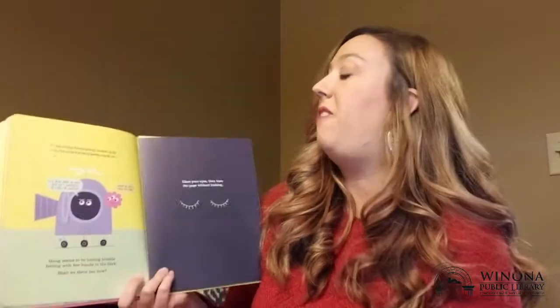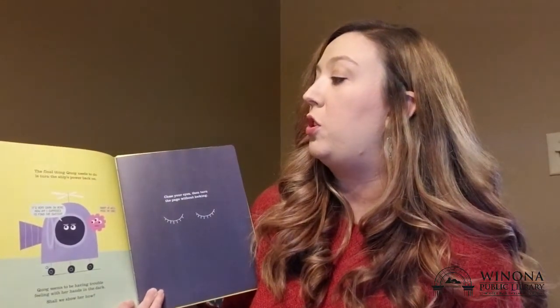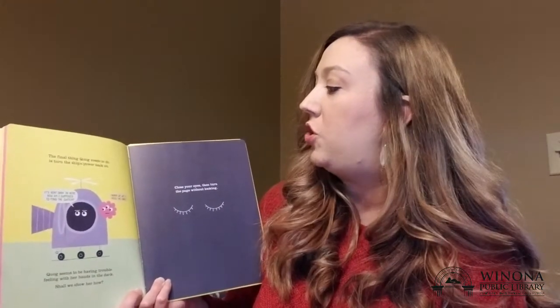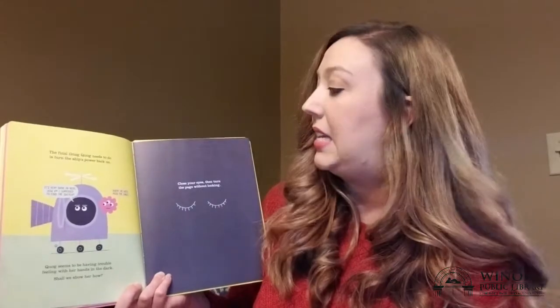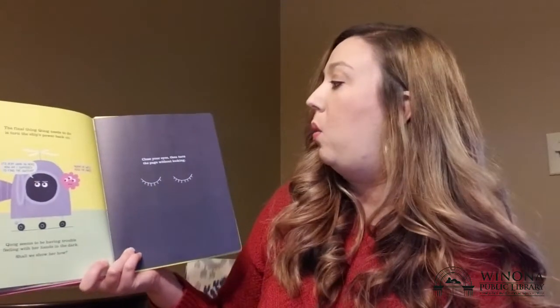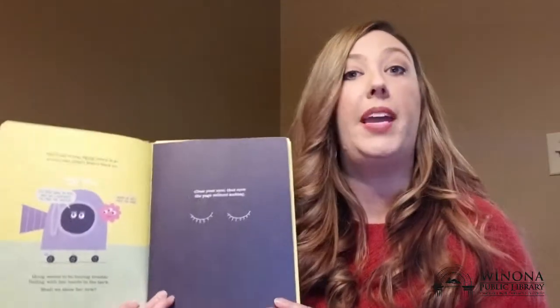The final thing Quag needs to do is turn the ship's power back on. It's very dark in here. How am I supposed to find the switch? Hurry up or we'll miss the cake! Quag seems to be having trouble feeling with her hands in the dark. Shall we show her how? Close your eyes then turn the page without looking.